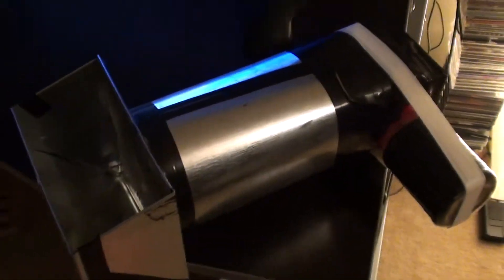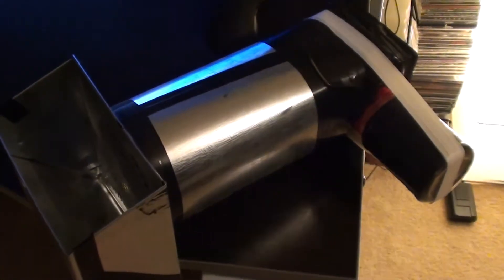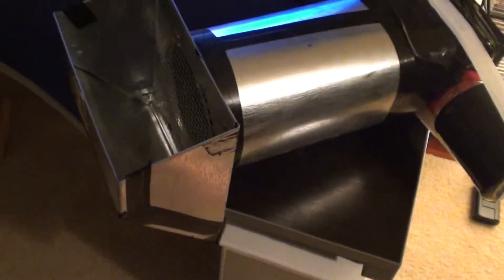I didn't get any plans online; I just kind of thought of it myself. It really isn't that difficult to conceive. We've got a typical air intake or exhaust duct for a dryer or the top of a house — galvanized steel with a galvanized steel tube, about eight or ten inches long.